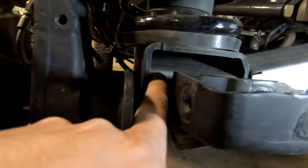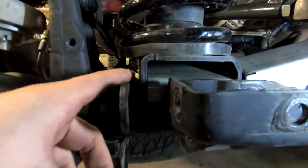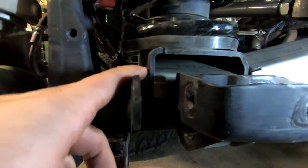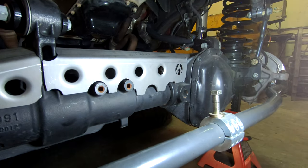It ties all the way back to the spring perch, so from the center section all the way over to the spring perch it gives it support.